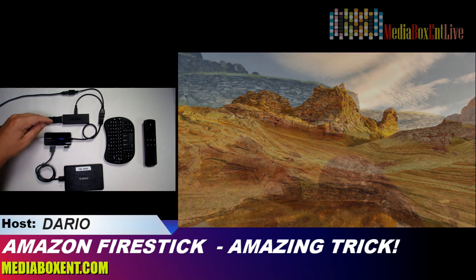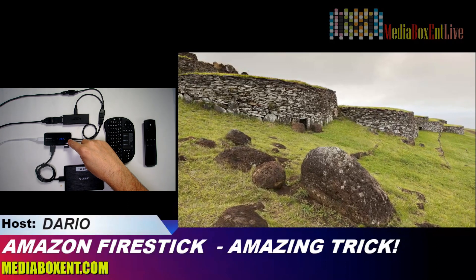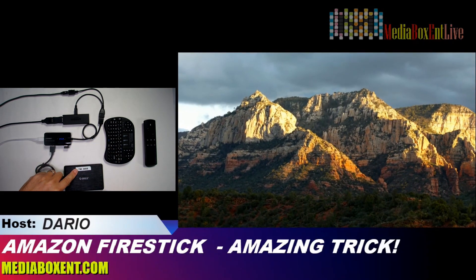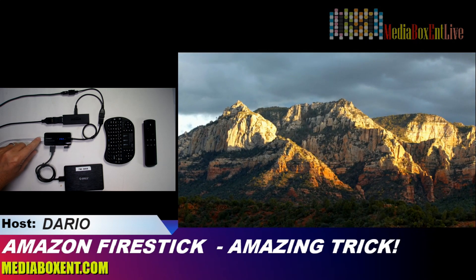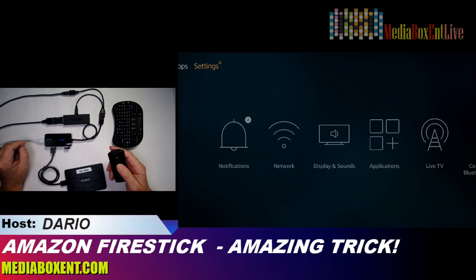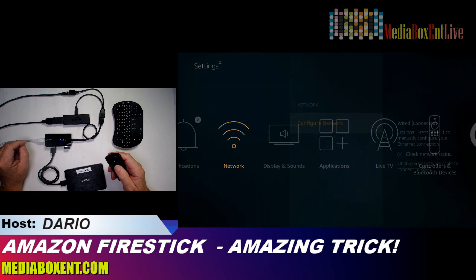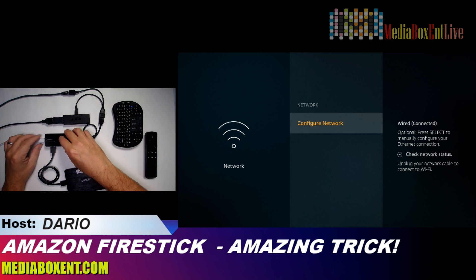We go through a special USB cable — all the information and everything you need will be right below this video. This cable connects power and at the same time sends power and data to the Fire Stick. The output goes to a video card. Then I need a type of hub that can read USB devices and the hard drive, and it has an RJ45 port so it can also handle internet. Amazon can detect all of that. Now let's go into settings to see if it's working and connected.